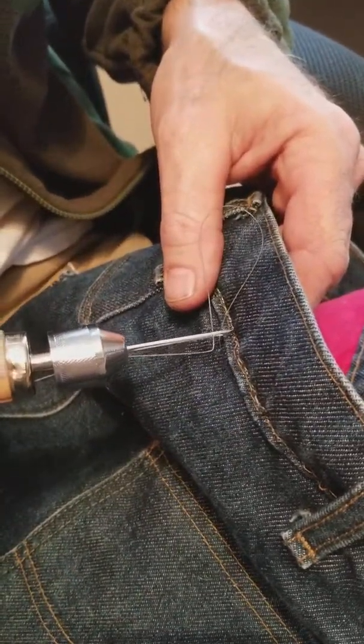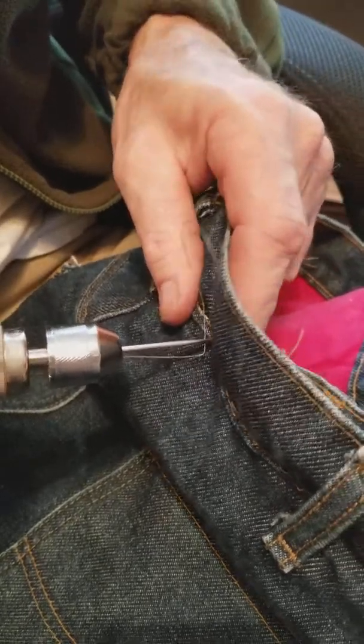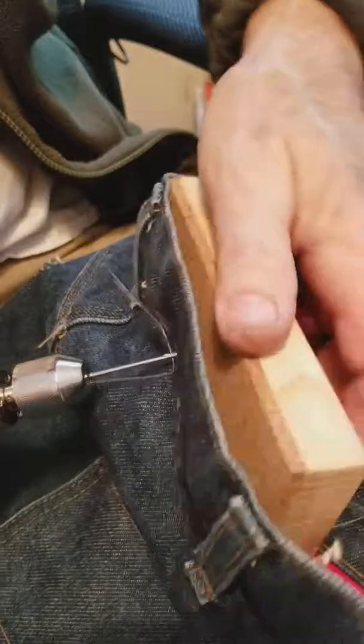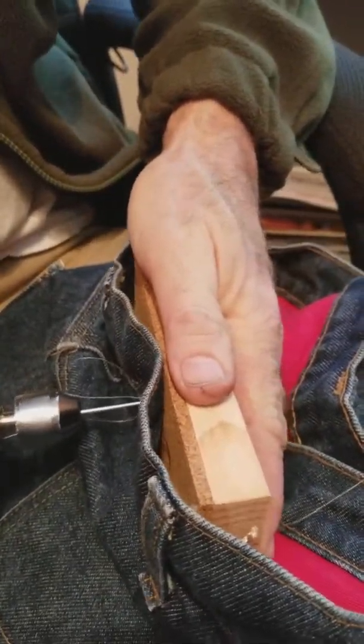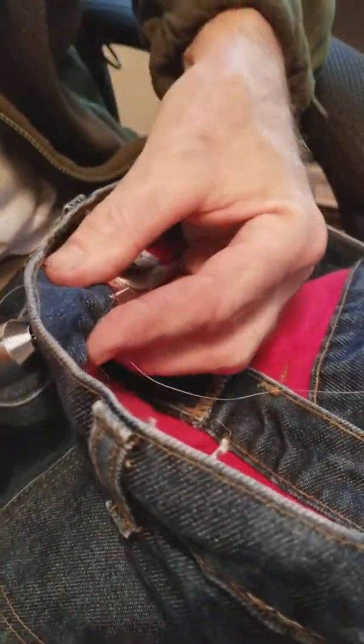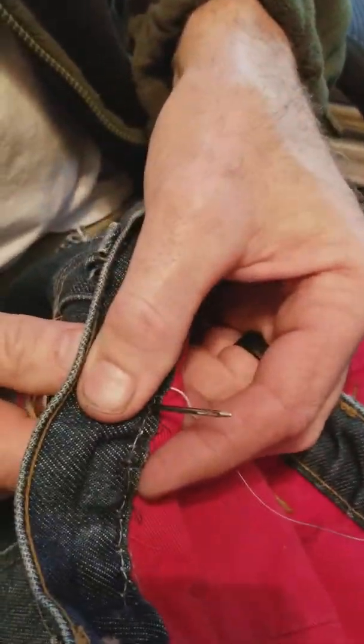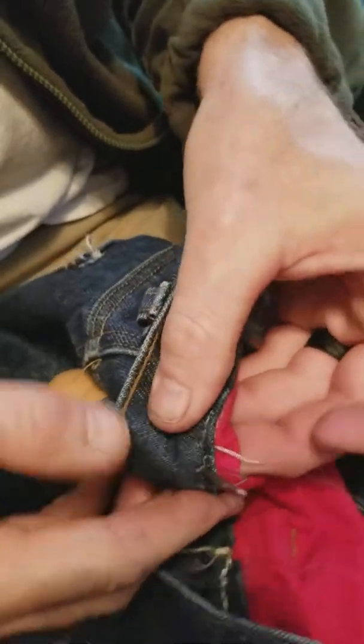Your second stitch: poke it through your material. I'm using a sanding block with some cork and pine on it — it just helps, especially for all the material you've got to go through. So poke it through there, and then back it out just a little bit. It's going to form two loops.